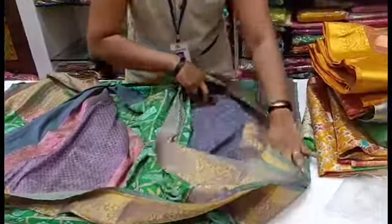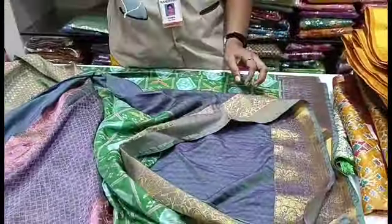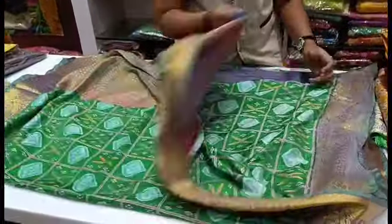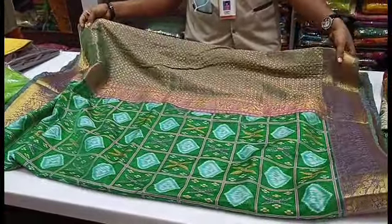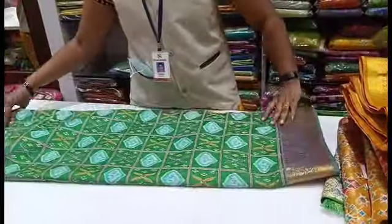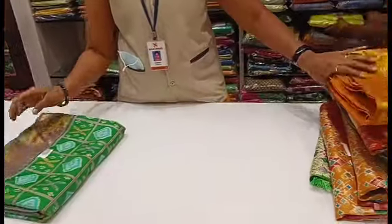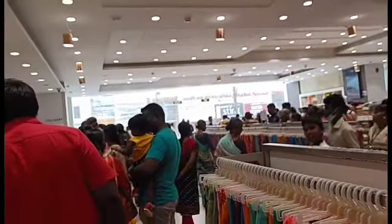We will see the green with blue combination. This comes with a blouse. If you want to add a golden border, it is a golden border with a blue color. It has a green background with a box pattern. If you like this video, please like, share and subscribe to our channel.